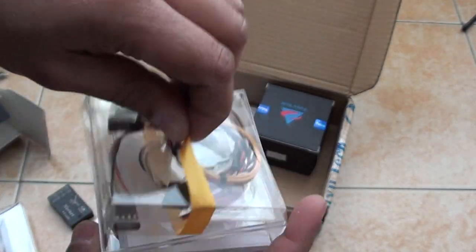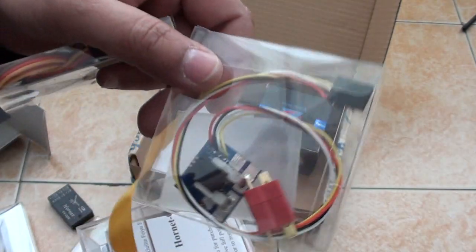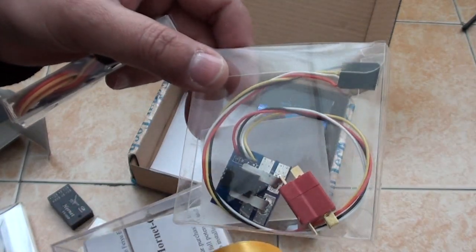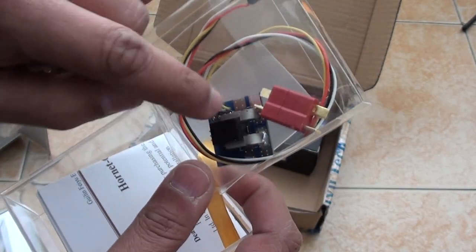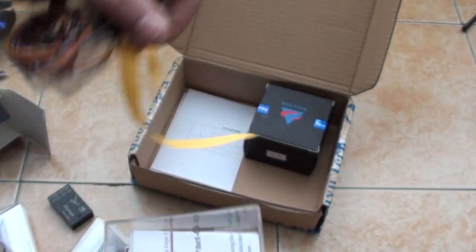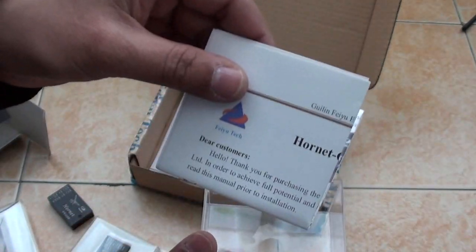Next coming out in the box are the related cables, and finally the 100A current sensor — that's what I was told, it's a 100A current sensor. We will need to solder the Deans connector, but that should be easy. And finally, yes, the user manual in English.